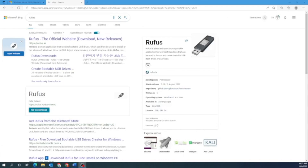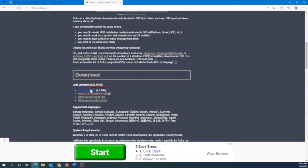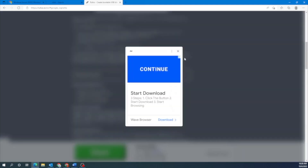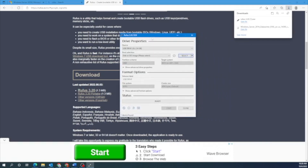Next, we want to create a bootable USB drive using a program called Rufus. Go to Rufus's website — just type Rufus into Google and it should be the first search result. Scroll down to where it says Download and click on that first option. The program downloads fairly quickly, so once it downloads, go ahead and open it up.